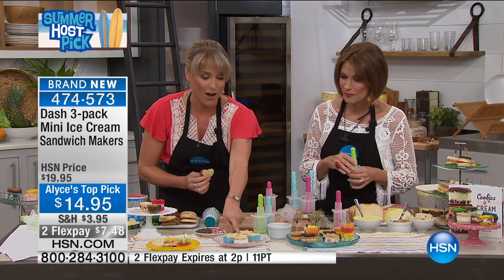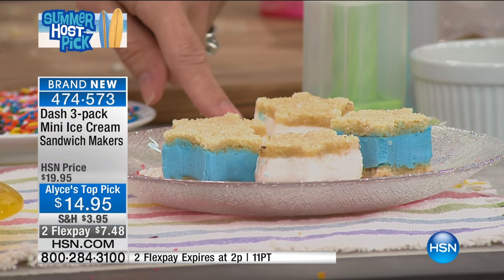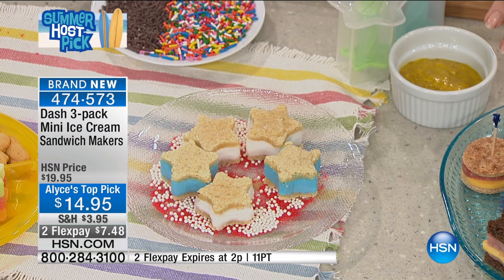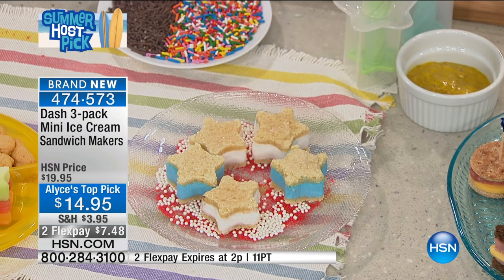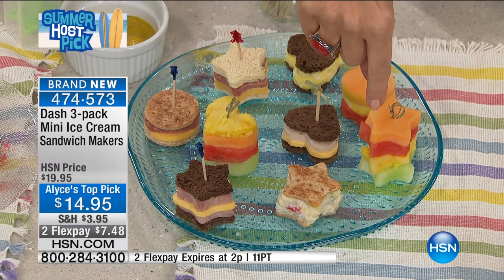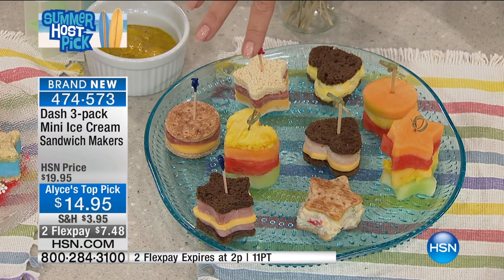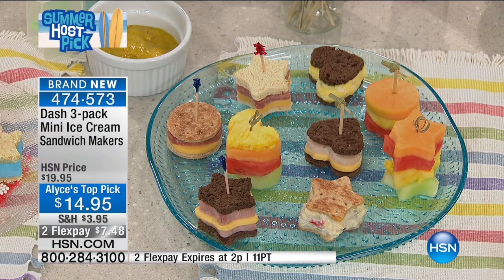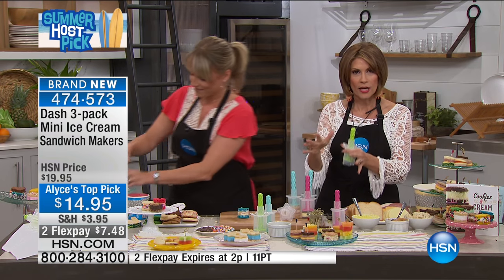You can see we did our little stars — red, white, and blue stars. You could do this with rice crispy treats, with brownies, with fruit. We're calling it the mini ice cream sandwich maker, but look at how you're able to use it: with chicken salad, layers of ham and cheese, stacked fruit, pâté, smoked salmon — the presentation is so amazing. You get all three for $14.95 and two flex payments.